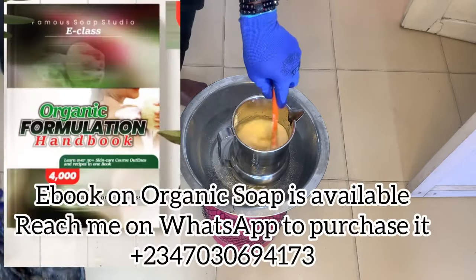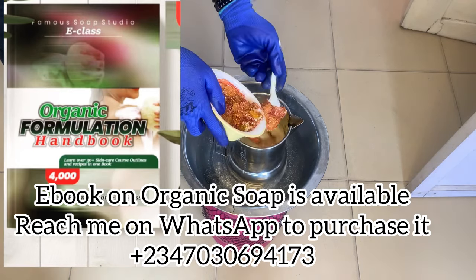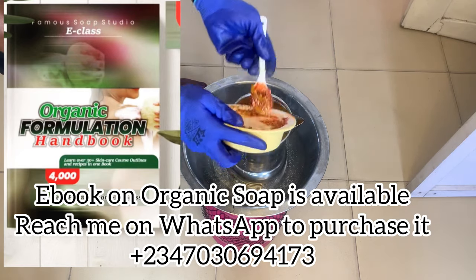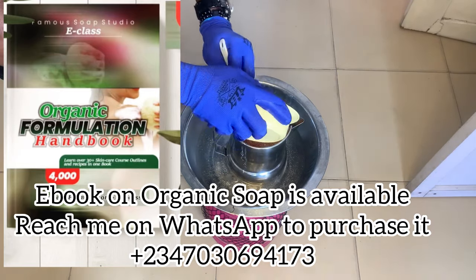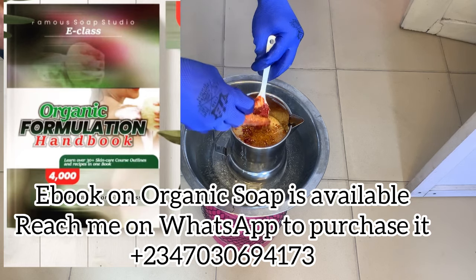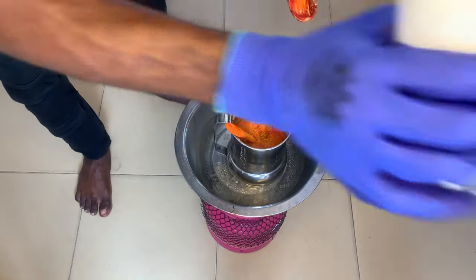I also have ebooks on organic soap and other organic formulations. Just in case you need an ebook for organic soap with other formulations like organic cream, organic hair butter, and organic shower gel, reach me on the number displayed on the screen. The ebook is very affordable — it's just $4,000. Reach me on WhatsApp to purchase. It will help guide you as you venture into the organic soap world.